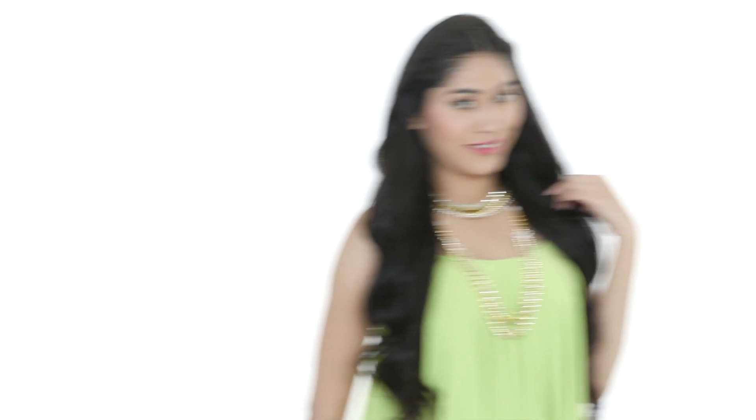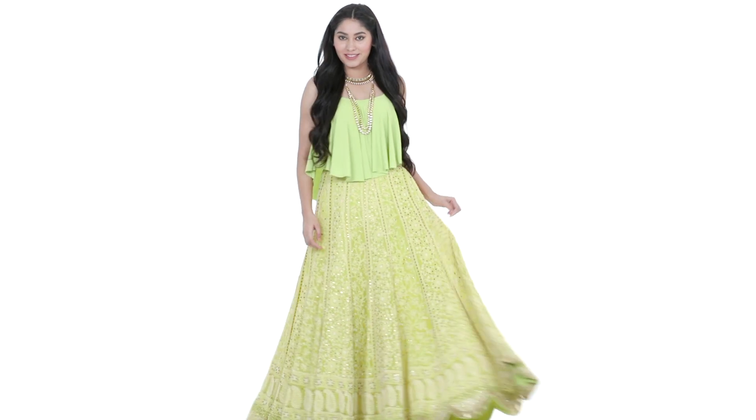If you have a very heavy lehenga that you don't think is occasion appropriate, tone it down in the chicest way by adding a flared crop top from the same colour family.